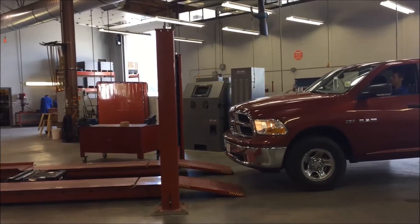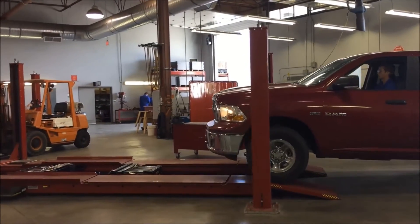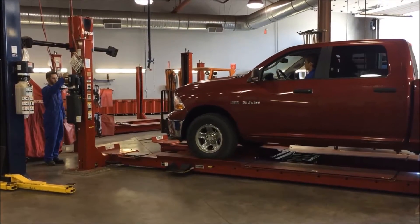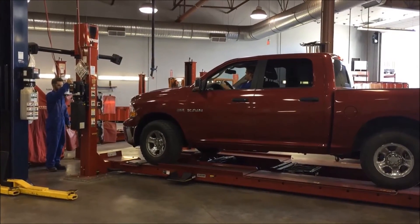When driving onto the hoist, always have a partner to guide you on safely. It is your partner's responsibility to make sure the vehicle is centered on the hoist. They should stand in front and off to the side of the hoist, not directly in front. If the vehicle were to roll off the front of the hoist, it would severely injure that technician.